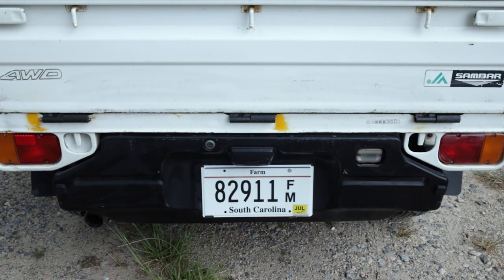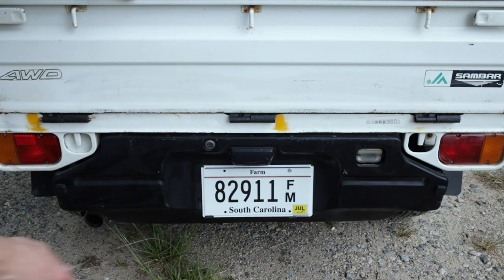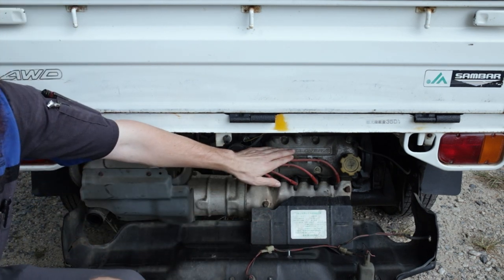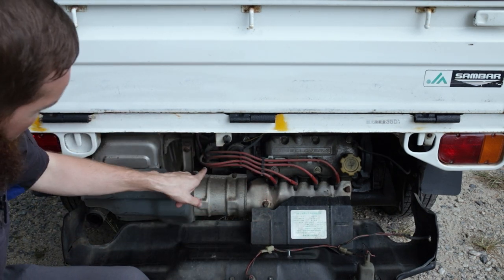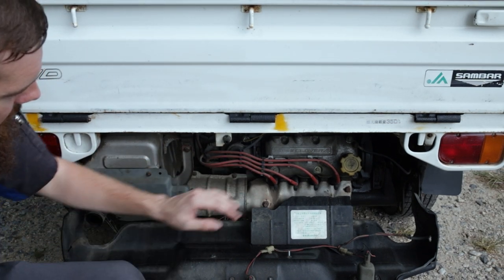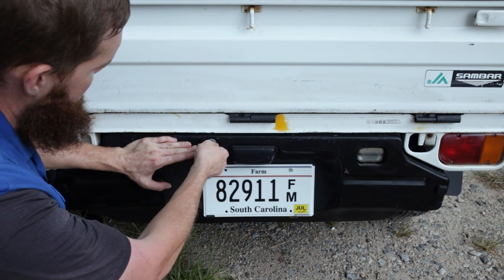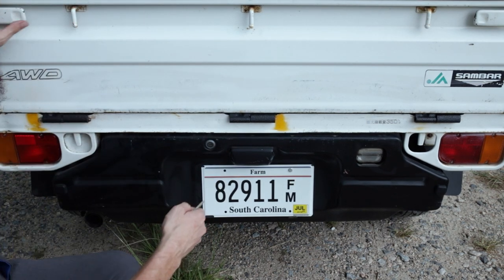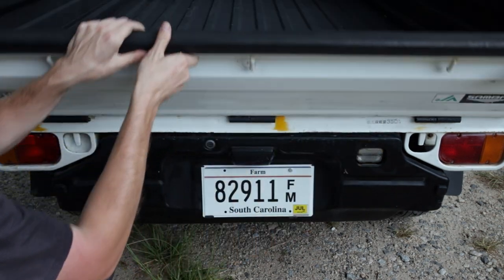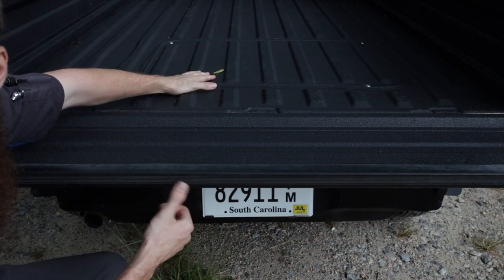Now some of you may be wondering where the engine is in this vehicle. Here's our tailgate — there's a keyhole. Flip that down and here's our engine: the little 660cc, our transmission, and the exhaust system. We'll get more into the mechanicals and servicing in later videos. That's also not your only access to the engine — inside the bed there is an access cover you can take off to reach the carburetor, intake, and the entire top side of the engine and transmission.